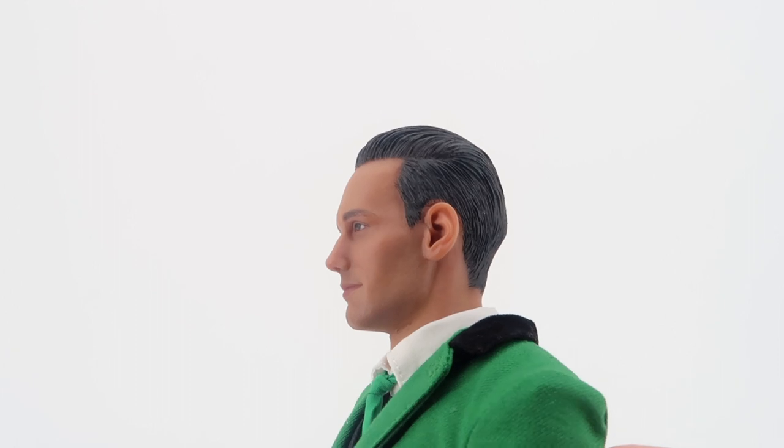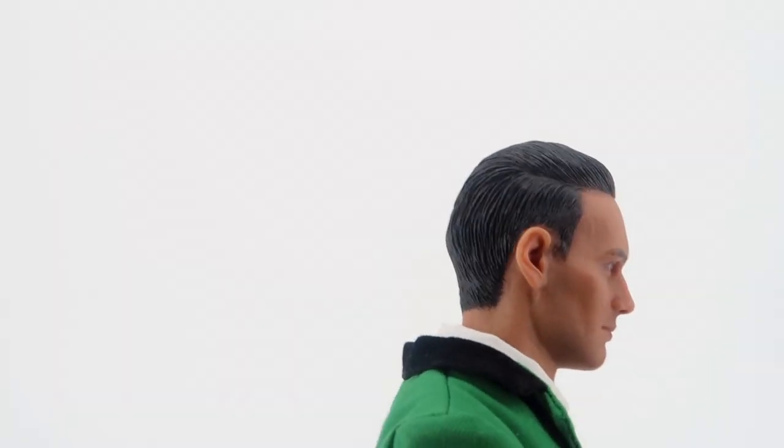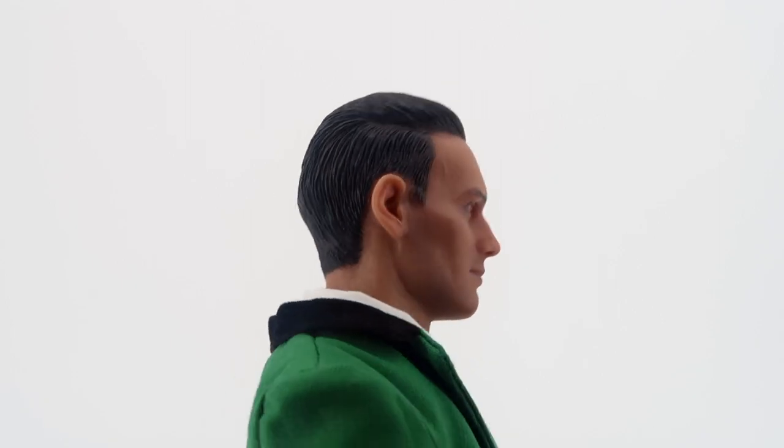If you've seen the Gotham series, you can really see the Edward Enigma expression in this head sculpt. The hair is also well done, but it's when you use the glasses and the hat that this figure really pops and comes to life. So I think overall this figure looks pretty nice.